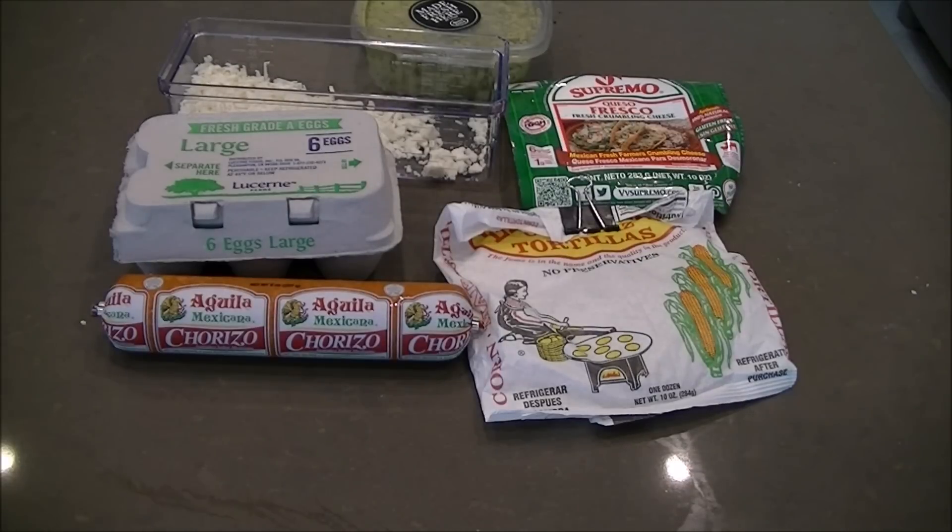Hello everyone, how's it going? Another quick video today. One of my favorite things that I like to make for breakfast — very simple — chorizo and egg tacos.